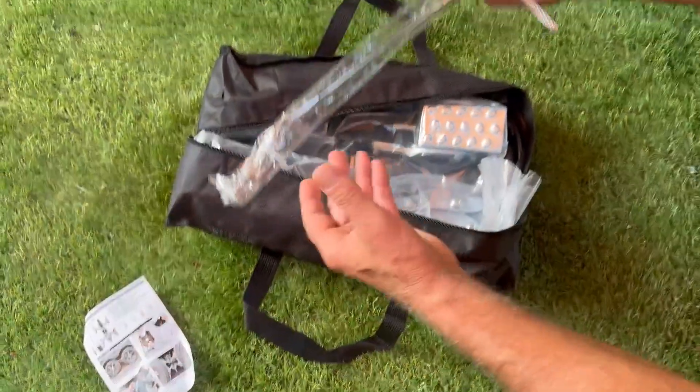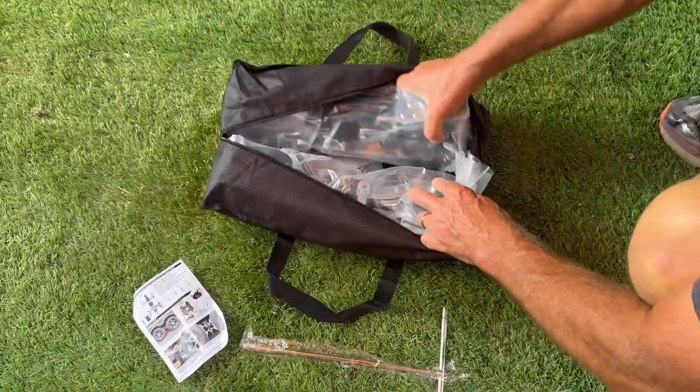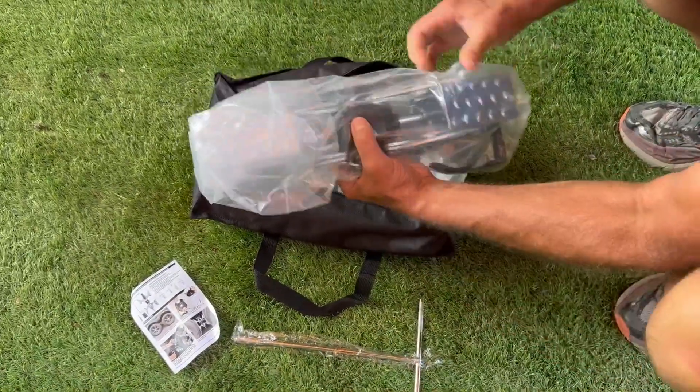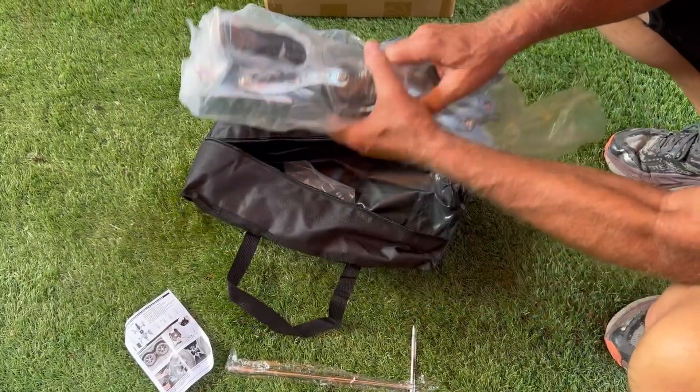I received detailed instructions, the T-bar for manual installation, as well as the two stabilizers and combination lock — all individually wrapped — and I received them in good condition.